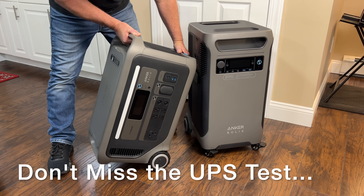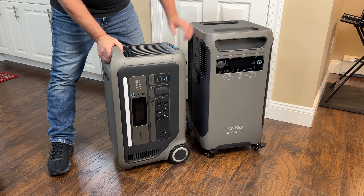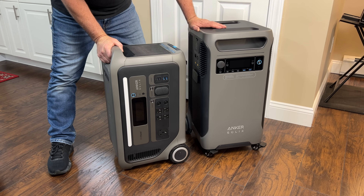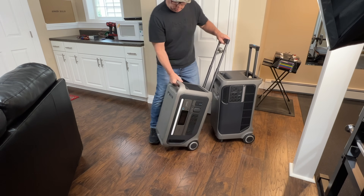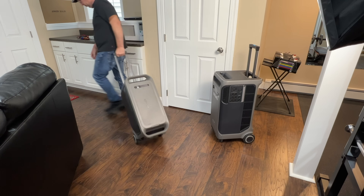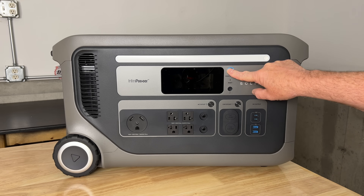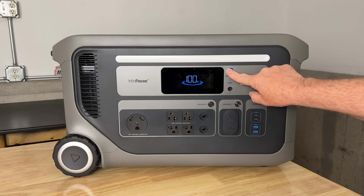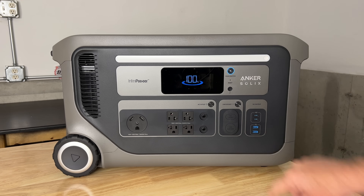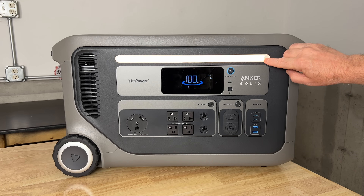The F3000 is a bit smaller in size than the F3800, weighing in at about 91 pounds. It has the same design with the wheels, the carrying handles, and the retractable handle for moving it around. To turn it on and off, we press and hold the power button for three seconds. A quick press will turn the display on and off. There's a light bar in the top that can be controlled by a switch.